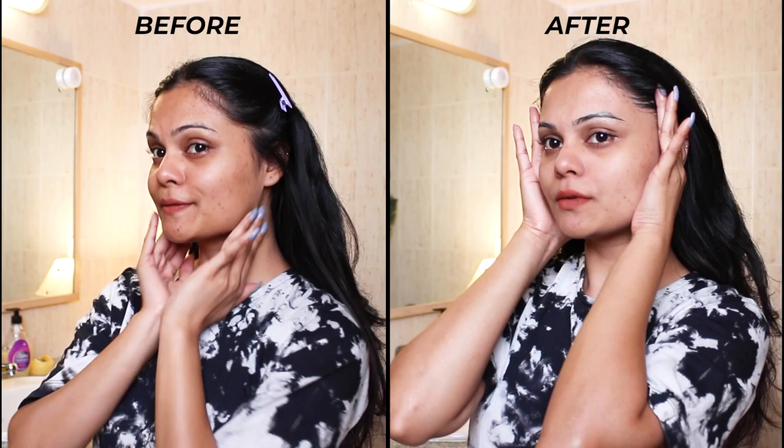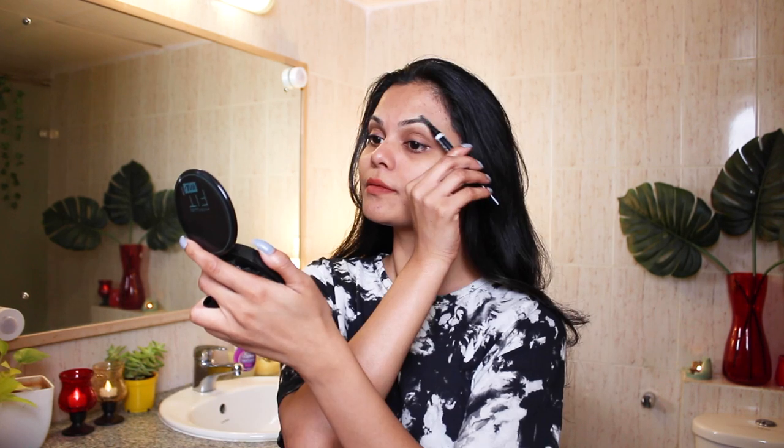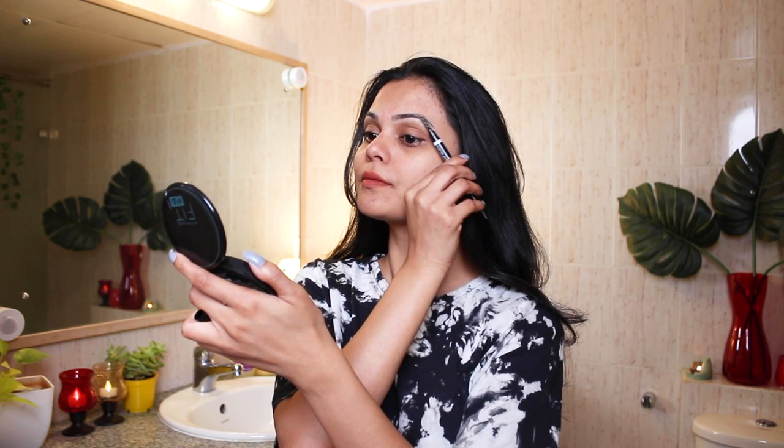Now let's see the before and after. I can definitely see some difference and my skin is definitely looking better than before. Let me know what you guys think — and with that we are done with our diamond facial at home! To be honest this was very simple, quick and easy to follow. I absolutely enjoyed this little pamper session and honestly skincare is such a relaxing thing to do. Product links will be in the description. By the way it's a three-use pack at just Rs. 260, which is about Rs. 80 per facial — at home. That's super affordable! I'll see you in my next video — bye, take care, love you guys!